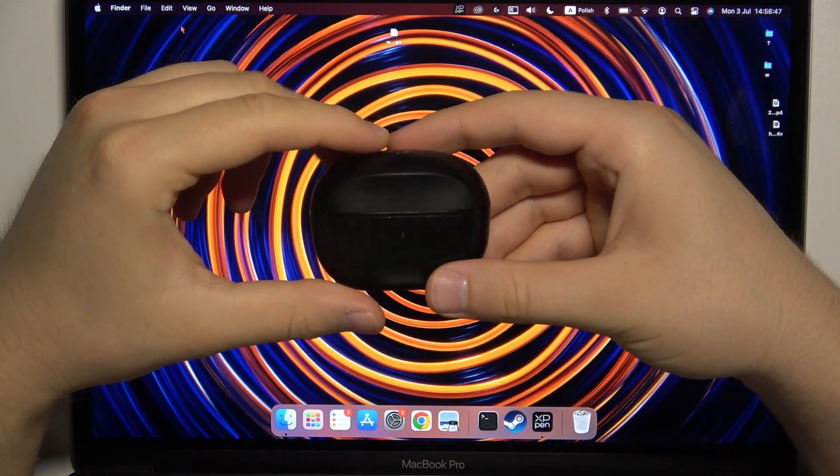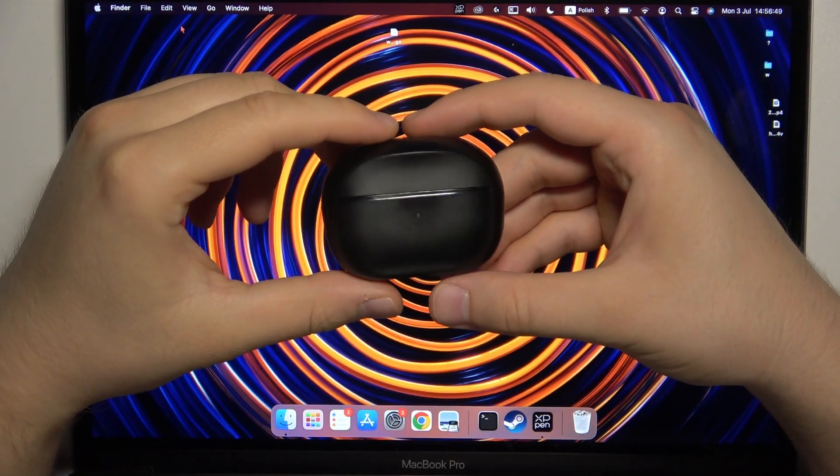Hello, in this video I'm going to show you how you can pair your Anker Soundcore P3i with any MacBook.